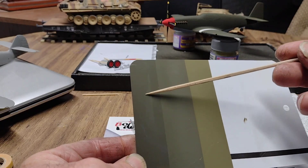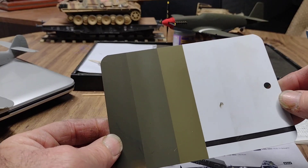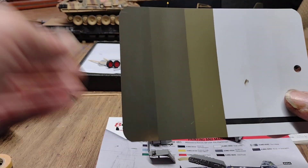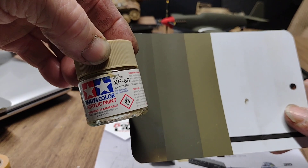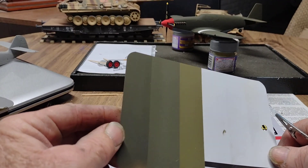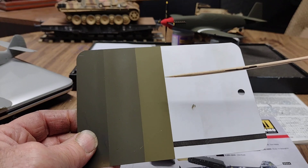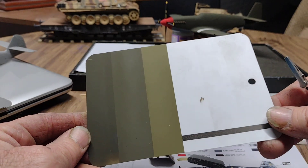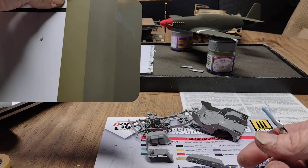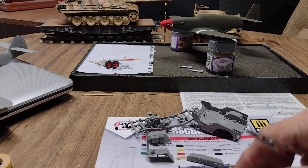This first color is XF62 without anything in it, as you can see — lighting's not so good in here. Then this is XF62 with XF60, which is dark yellow, so tried that and sprayed it out — not much of a difference. But then this is XF62 with XF3, which is yellow. I didn't know which way to lean on the color. You guys got any input on that? Sure would like to hear it. Thanks a lot, guys!